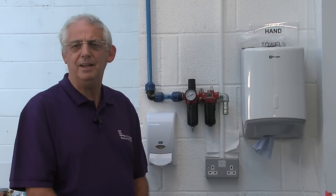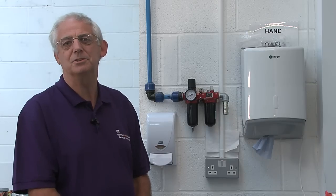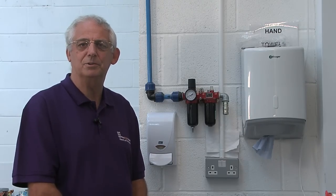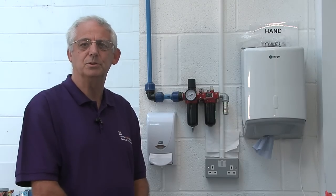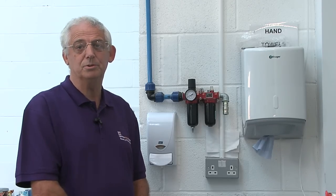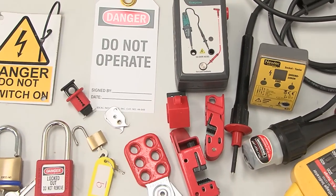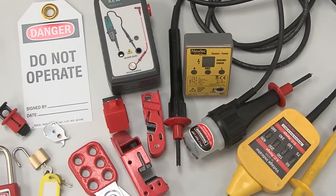It's important before we start any kind of electrical work, if we're working on a live circuit, that we isolate the circuit. We have to carry out the correct procedure. Wherever you go, whatever kind of electrical course you're on, you're going to be asked to carry out this procedure. You need certain equipment — the right type of equipment. You need proving units, signs, padlocks, lock-offs, and voltage indicators.